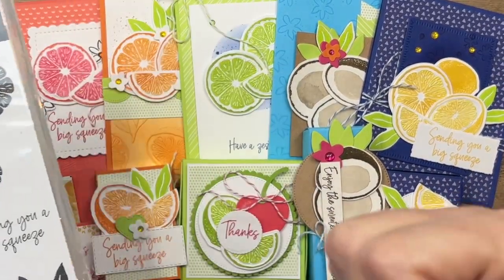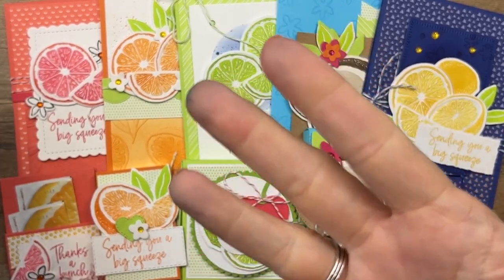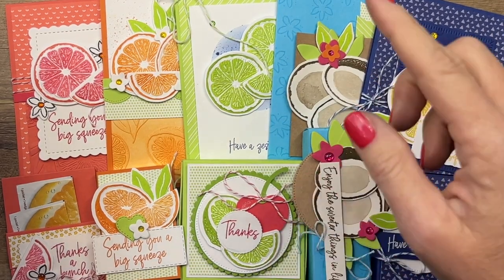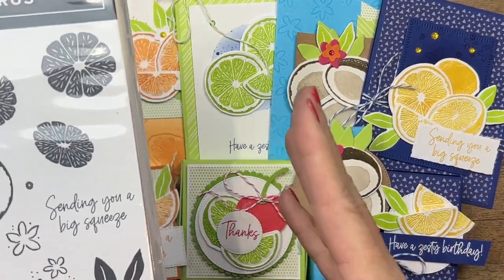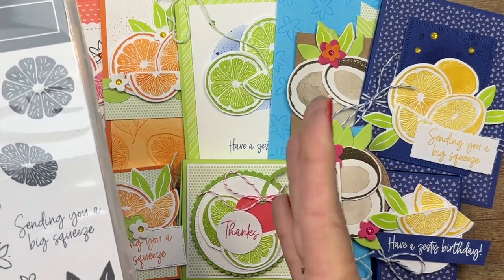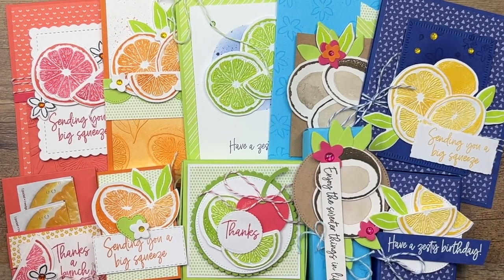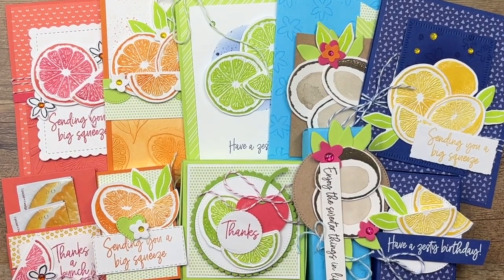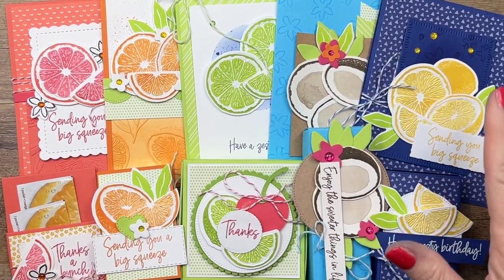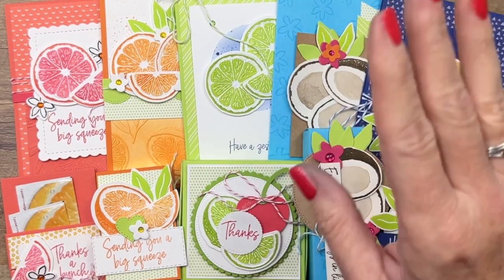I have designed five sets of projects — we've got lemon, lime, orange, grapefruit, and coconut. For each of those you've got a card and a treat item, and they're designed to coordinate. But they're also perfect to not go together — if you just want to make the treat box you can, if you just want to make the card you can.